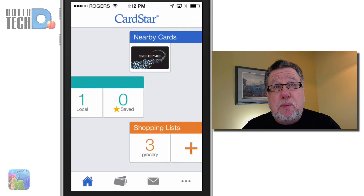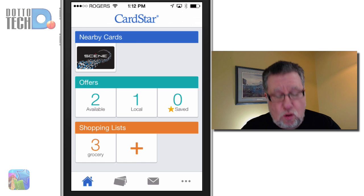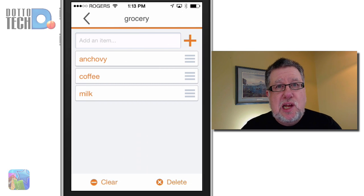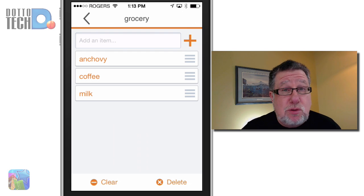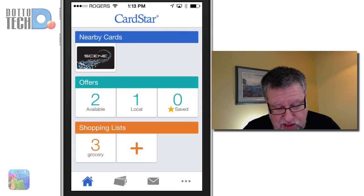Then when you're at your merchant, you simply call up that card. The barcode displays, they scan it in and you're off to the races gaining loyalty points. They've added one very cool feature which is the shopping list feature, where you can actually save and create grocery lists to help you when you're shopping. Because typically when are you pulling out the loyalty card? When you're at the grocery store. So adding the shopping list is a nice little feature.